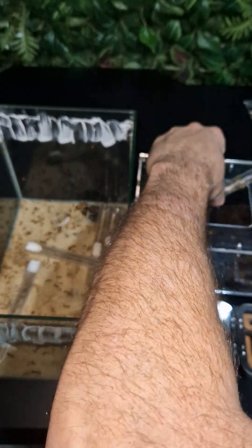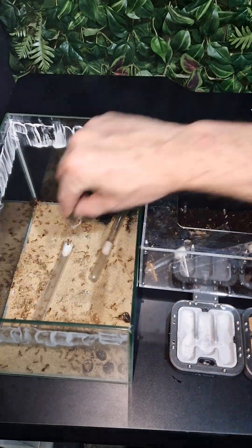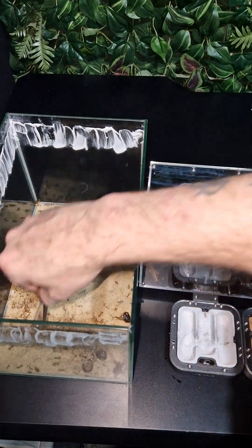Time to move the ants. I started with a test tube that contains the queen. The water tube was next, and afterwards I did every ant with a soft touch tweezer. It's not the most practical and safe way to move your ants, but hey, it worked.